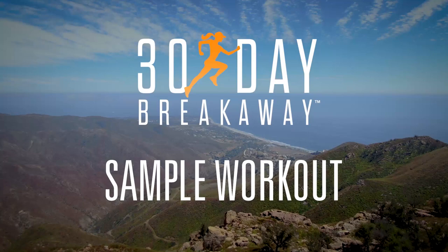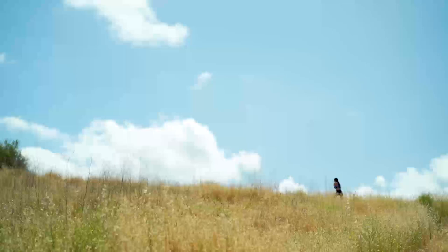Welcome to 30 Day Breakaway. I'm so excited to bring running to Beach Body. I found it to be the most empowering, fun, and resource-driven way to exercise. It's what our bodies were designed to do. And after 30 days, we're going to complete a 5K together and get crazy results in the process.